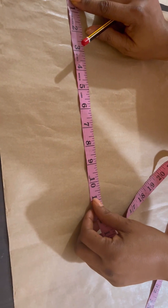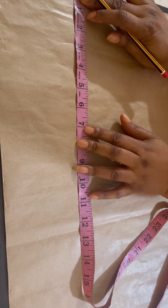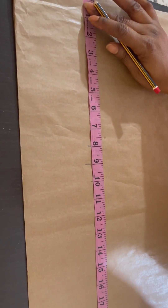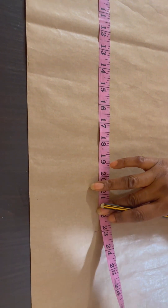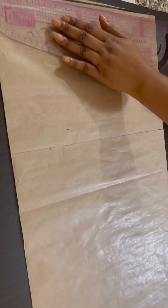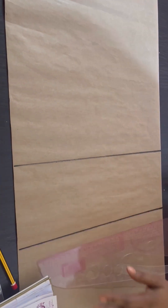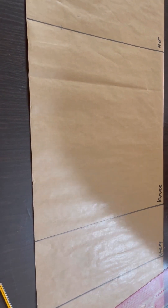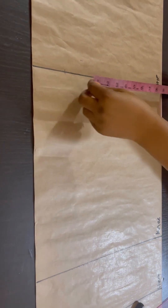My waist measurement is 36, so 36 divided by four is nine. I come down by nine inches for my hip line — that's waist to hip. From waist to knee length I use 23 inches; please measure yours. The skirt length is 28 inches. I bold the lines with marker so you can see them clearly, then I label my lines: the waist, the hip, the knee, and the hemline. I use 28 — the normal length is 26 plus two inches allowance for folding the hem and sewing allowance.